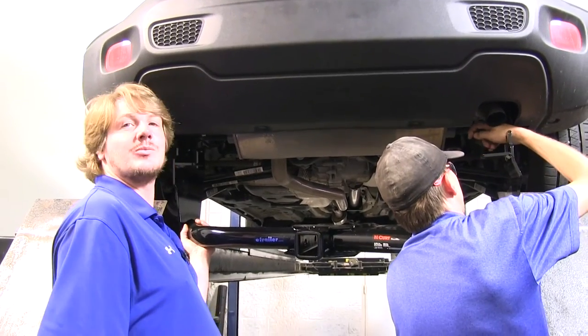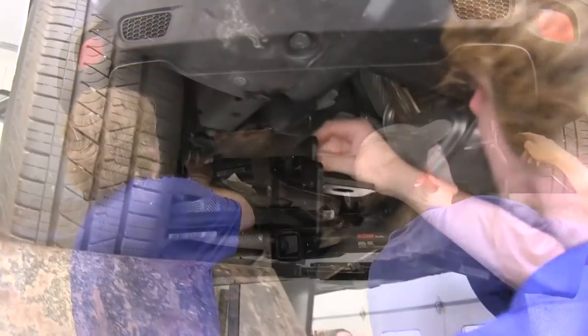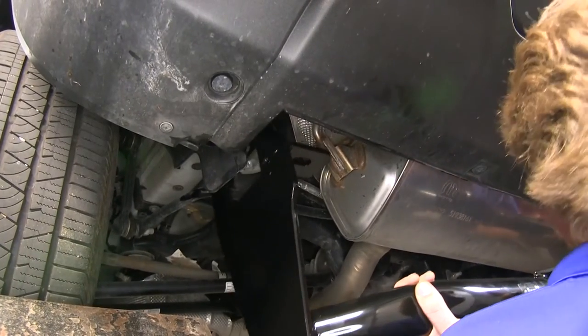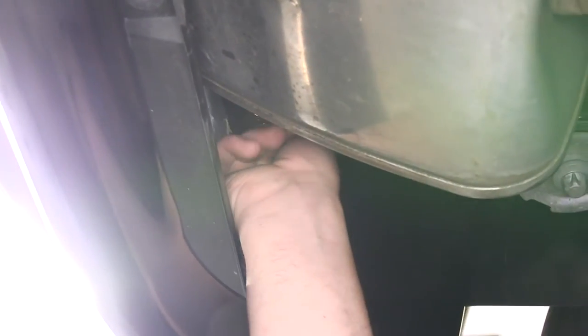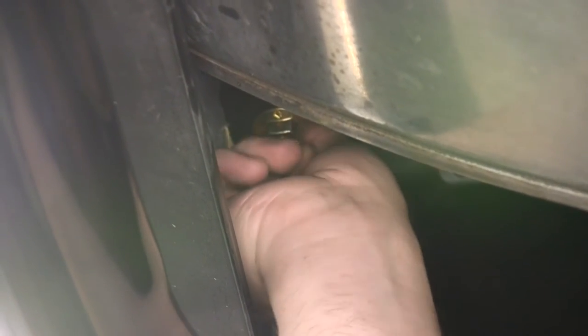Now with an extra set of hands, lift the hitch into position. Make sure to feed your fish wire through the appropriate holes for the bolts that go there. You'll want to get your passenger side on first to get it over the exhaust, then work your driver's side up. Now you can get one of your nuts installed on each side on the bottom — there is a spacer that goes between the nut and the hitch, but we're just putting the nut on for now to hold it up while we get the rest of our hardware pulled through.